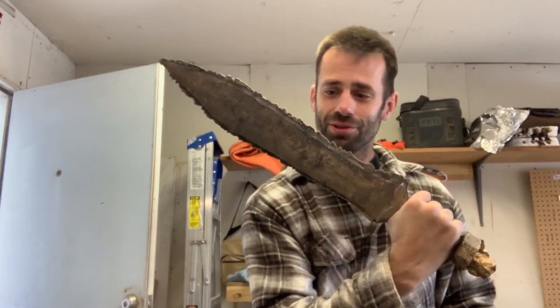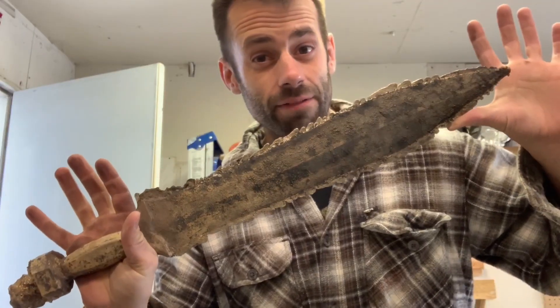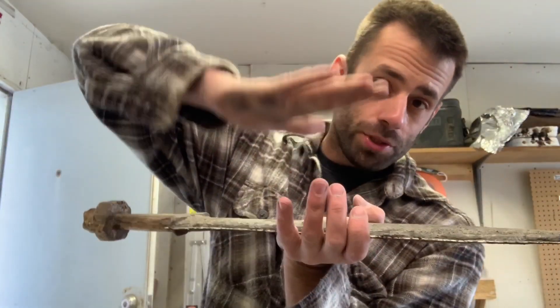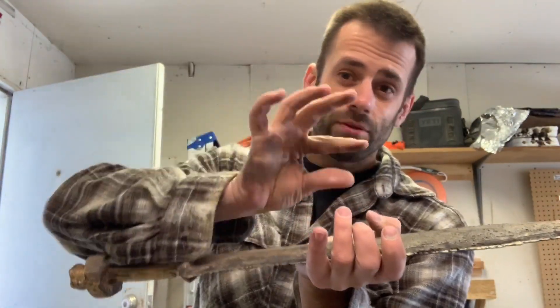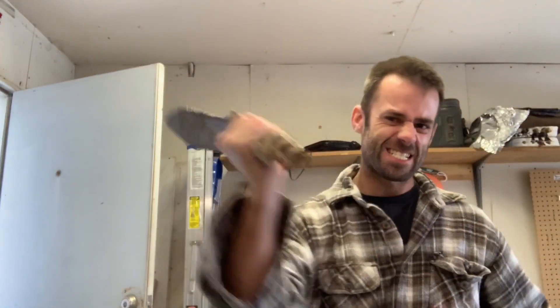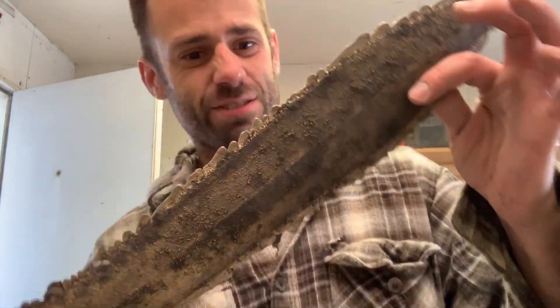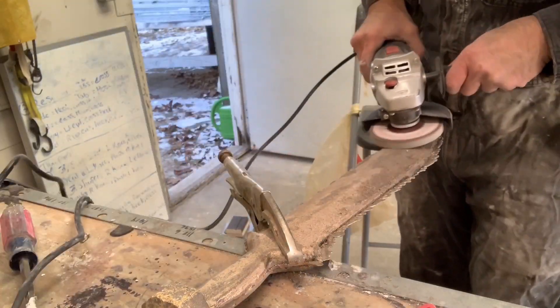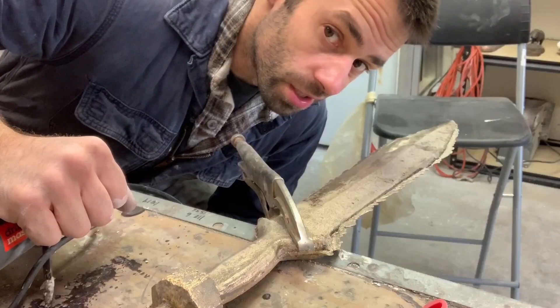Holy crap, look at this thing. It's seven pounds. If you look at the tip, it's so thick. I think what happened was when I was pushing the sword in there, the tip was wiggling around and made a lot bigger cavity. So if I want that to look like a sword, I'm going to have to do a lot of grinding. It's so cool. You've got to be a big man to swing this one. Okay, let's see how much weight we can take off this. This is going to take a while.